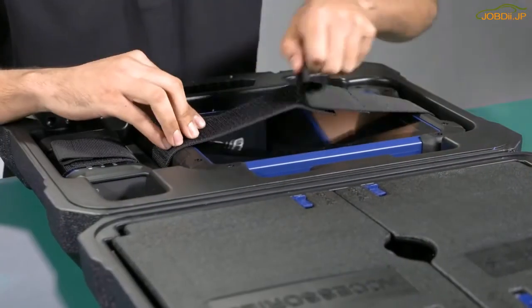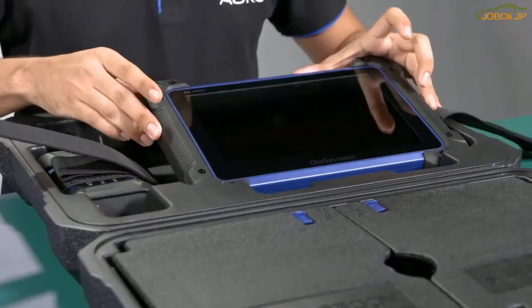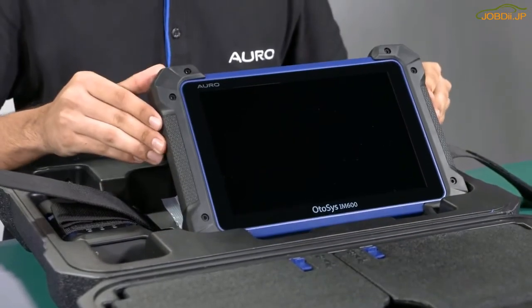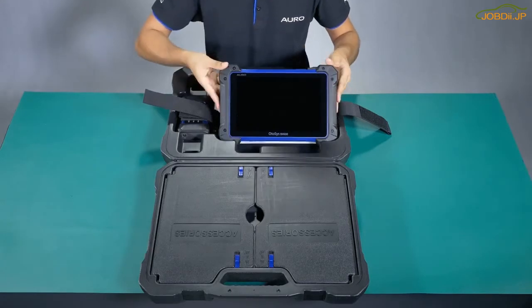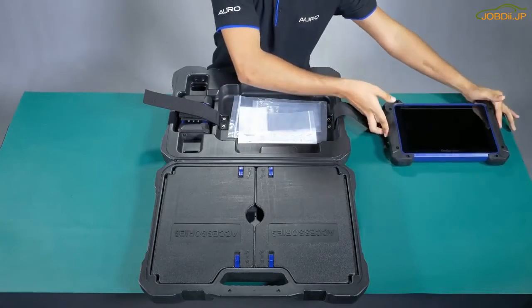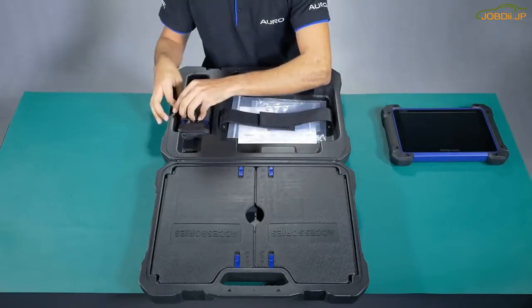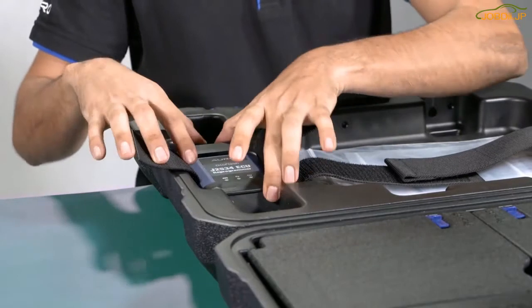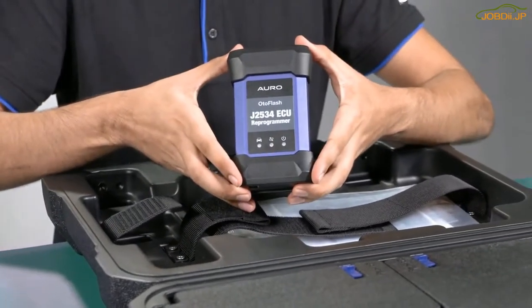Let's begin. Here is the IM600 tablet that has coverage for more than 50 brands, which includes the advanced diagnosis software, service function, and also the key programming function. This is the auto flash, which is used to connect to the car for wireless communication.